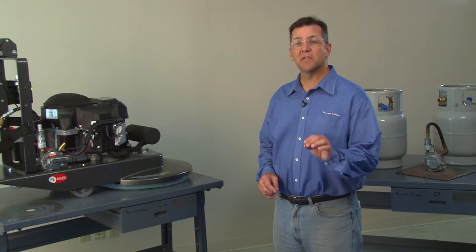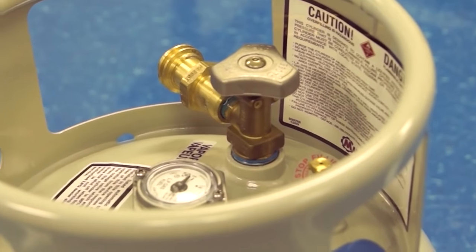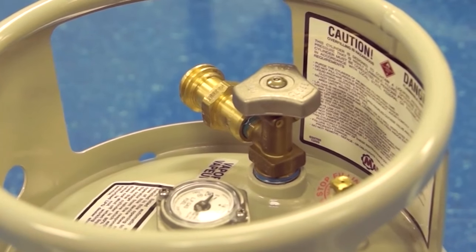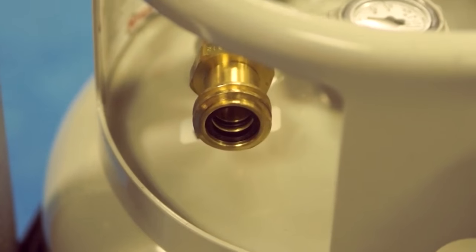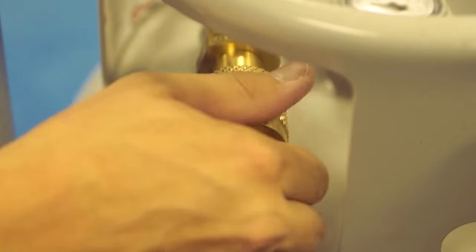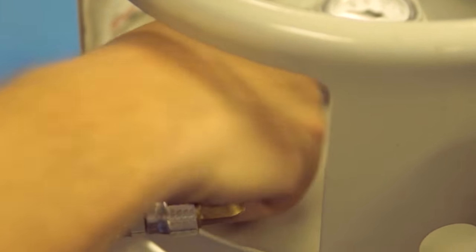Let's review the specific components of a propane cylinder. Looking down at the top of the cylinder, you can see the service valve. The service valve is used to fill the cylinder with propane and it connects the cylinder to the floor care machine. It is equipped with a coupling device that allows the propane gas to travel to the regulator and power the machine.